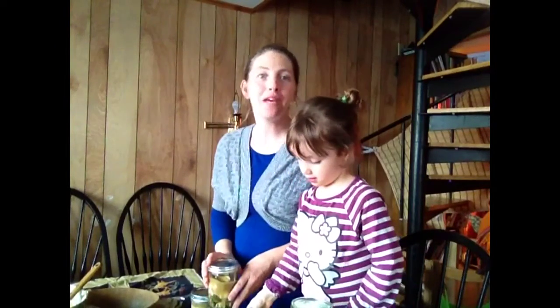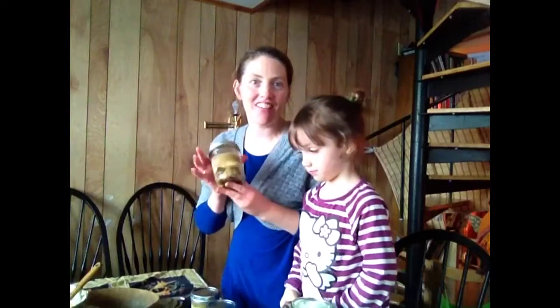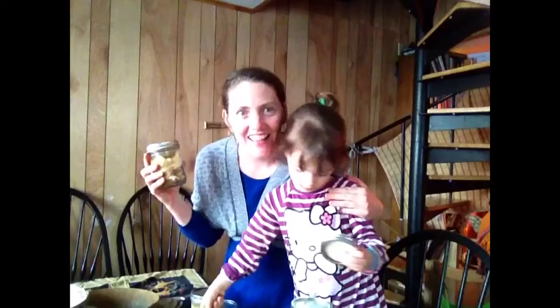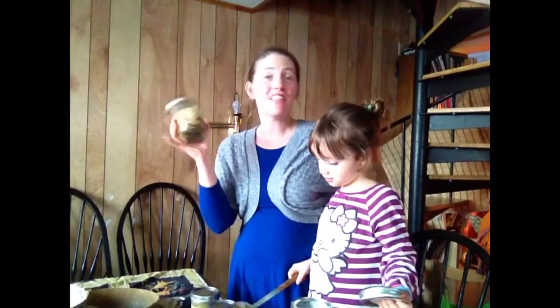Hey, it's Courtney Sullivan. Welcome back to the Farmhouse Kitchen. We are packing up some Thanksgiving leftovers in mason jars, grab-and-go style. You get the benefits of a glass jar, so you don't have any plastic chemicals leaching into your leftovers, and then it's grab-and-go style.